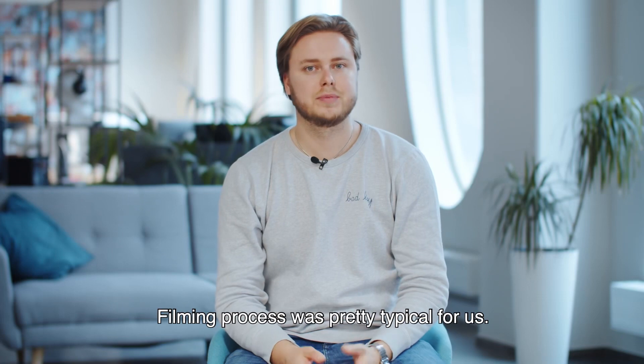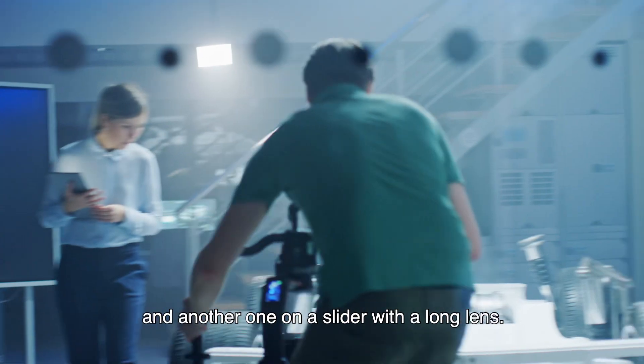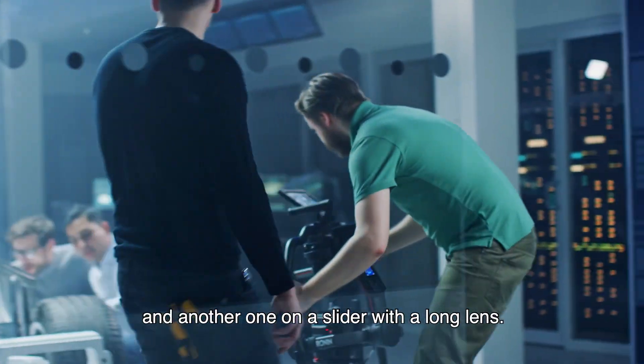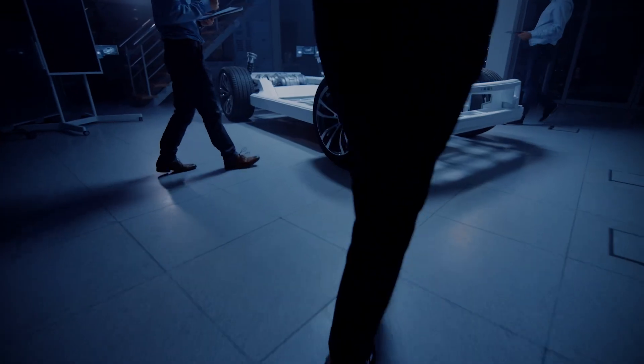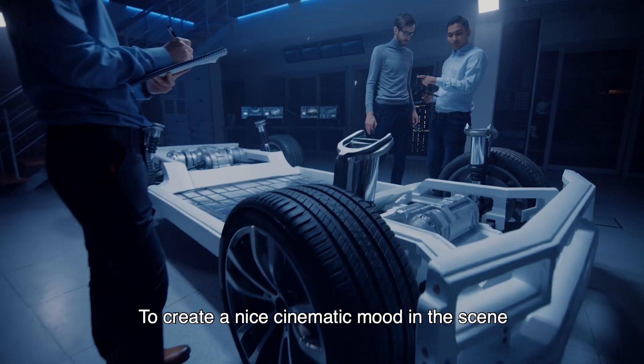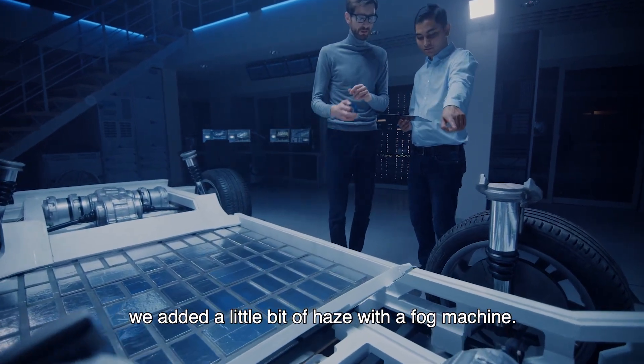The filming process was pretty typical for us. We used two RED cameras — one mounted on a running tool and another on a slider with a long lens, so we could shoot close-ups without losing time on set. To create a nice dramatic cinematic mood, we added a little bit of haze with a fog machine.